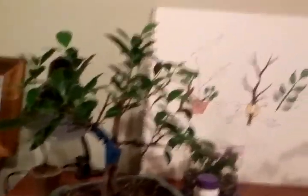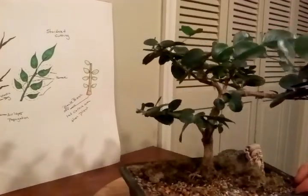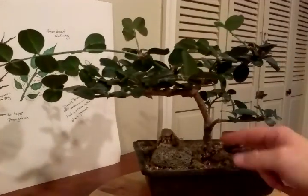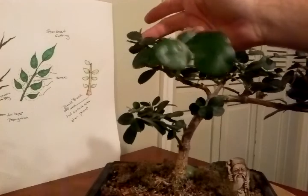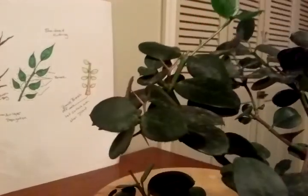Alright, now we are going to make cuttings. Let me put you back where you belong. This is an African — they call it African natal or natal plum. It's kind of spindly because it's been in the house all year. It's got dirty leaves because of the dust in the house, and it's dropping leaves now because of winter. The only downfall with an African plum is that they have some really nasty thorns.